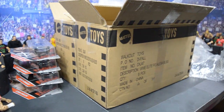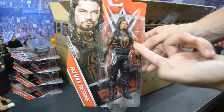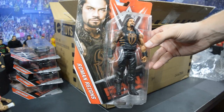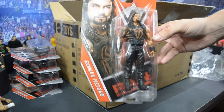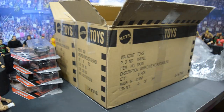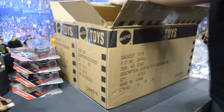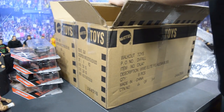Then we have the Roman Reigns figure with that new head scan — it's like the variant to Elite 51. He does have that orangish-brown color, which I do like a lot. I already have an Elite of this figure but I'll continue to use these vests for customs and I'm sure I'll use that head scan too. It's a really cool Roman Reigns figure.